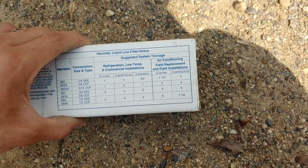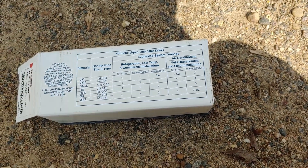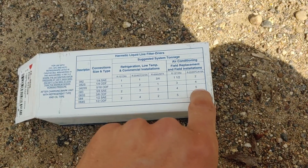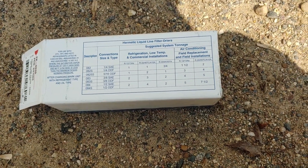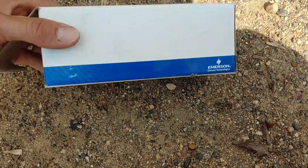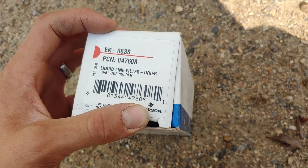And that's what we're actually going to be doing today — installing this in a big 5-ton air conditioner that cools a little building. So this one is going to be good enough for our particular use. Anyway, that is how you tell if your filter dryer is the right size.